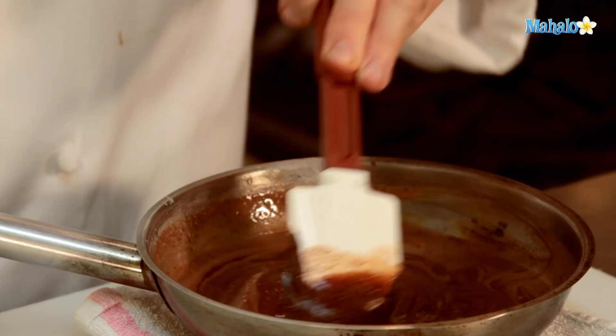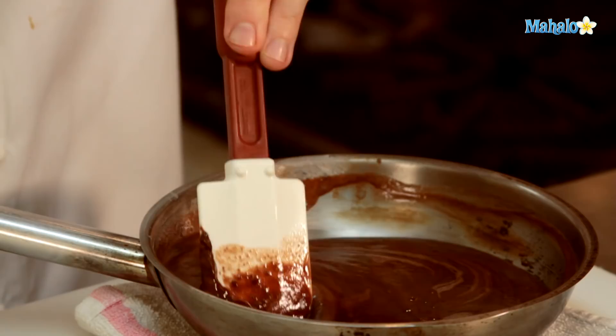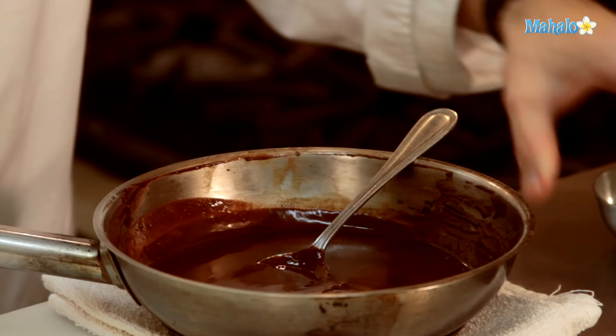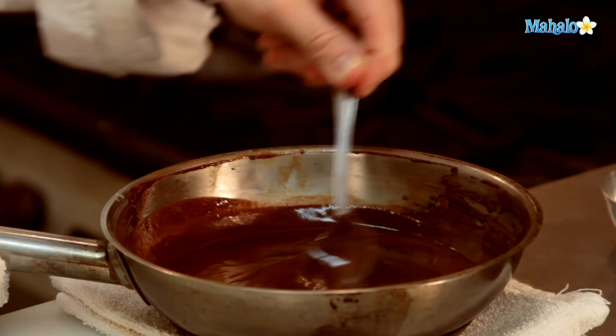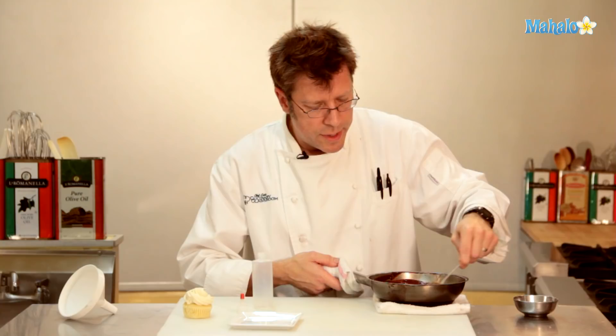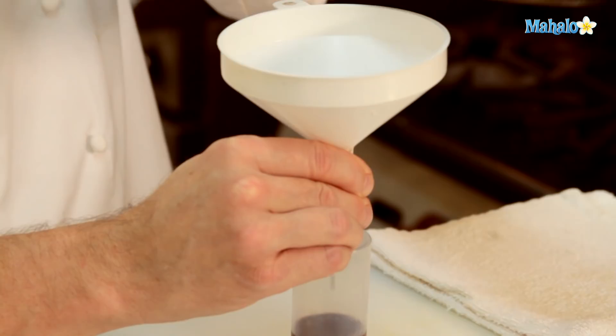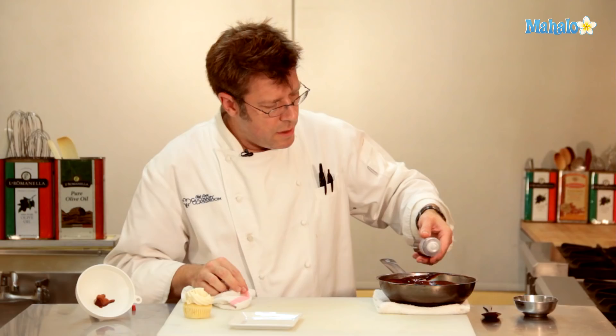We're going to stir in our brandy. Keep in mind that the alcohol is not going to evaporate while the sauce is off of the heat. I'm going to take some of this sauce and pour it into a little squeeze bottle. Always a good idea to go back to your pan, test your bottle, and make sure the sauce comes out before you go onto the plate.